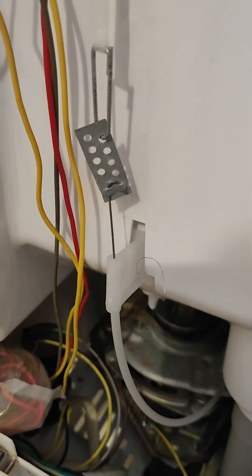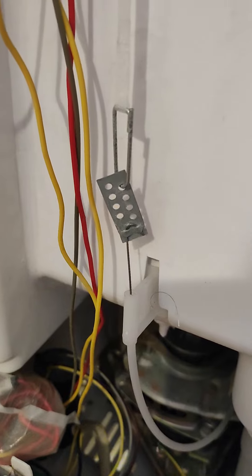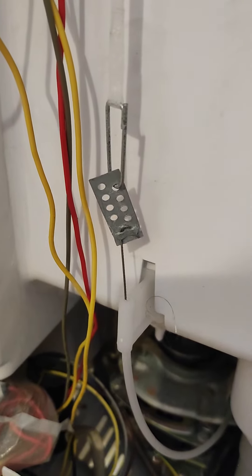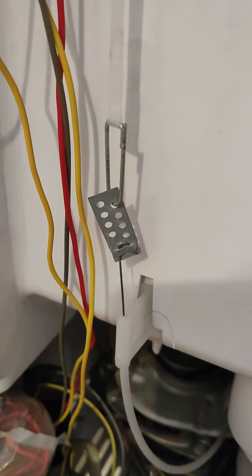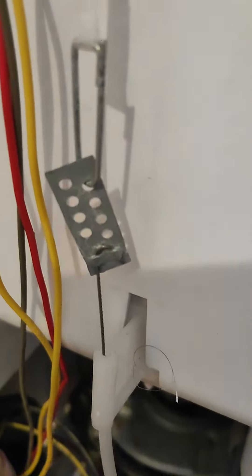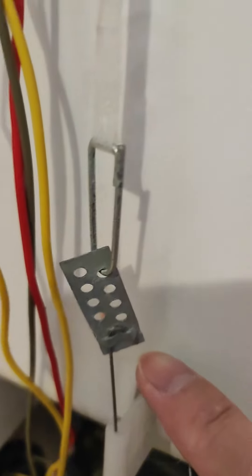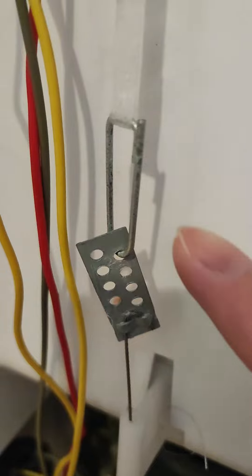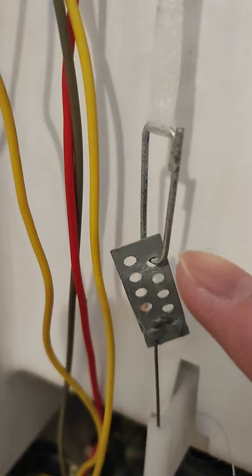Hi, good afternoon. Just a quick reply to your email message, and thank you once again for replying. Your first instruction is to hook up to the bottom box according to the photo. This is exactly what you're pointing at, but as you can see the hook over here is pretty much fixed in a way, and the upper one is already on the top portion over here.